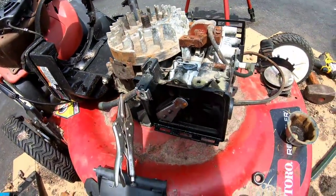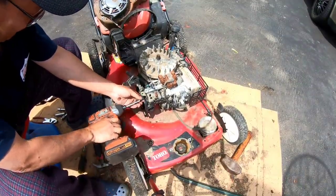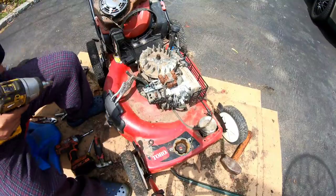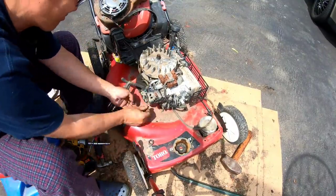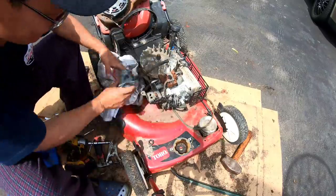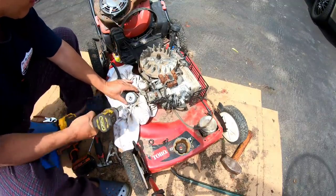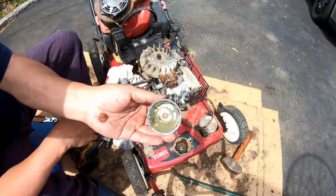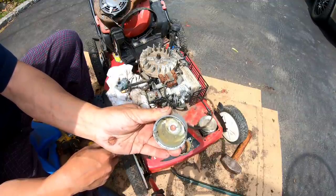Now, since I have the whole top off, I might as well take the carburetor off and see. It looks like there's cement in there — crazy man, look.